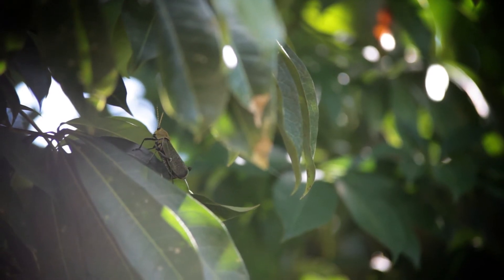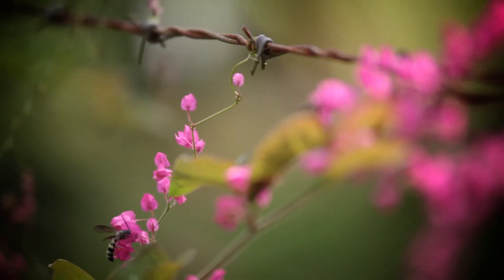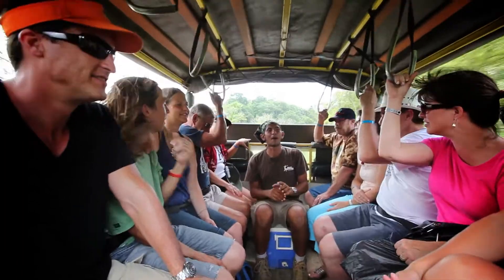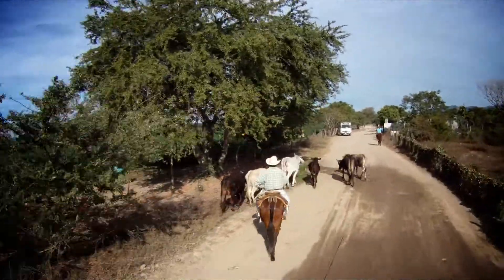Welcome to Oklahoma City. Nice to meet you from Oklahoma City. Cool.